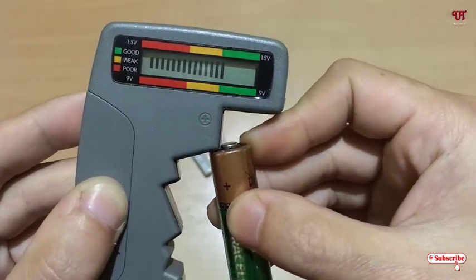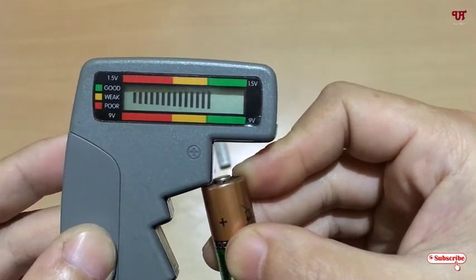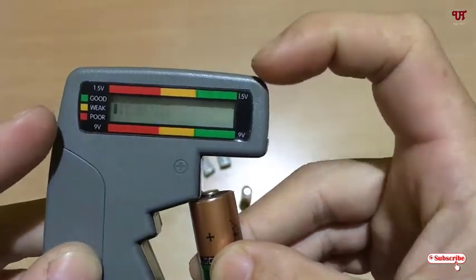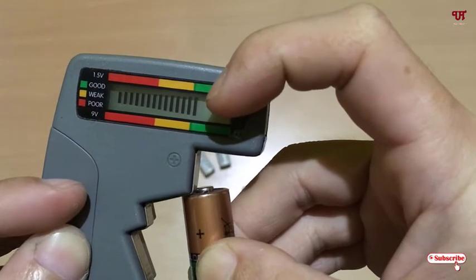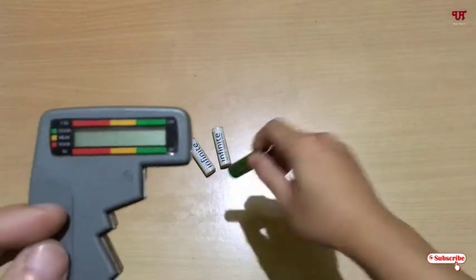Now watch the screen — you can see the battery level indicator. The green indicates good. As you can see here, I'm having this much battery level in this cell.